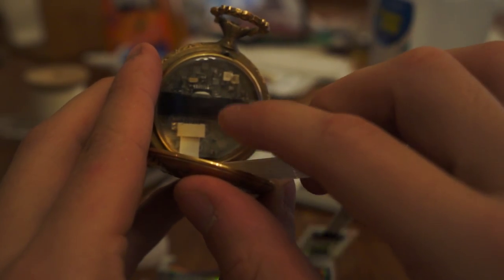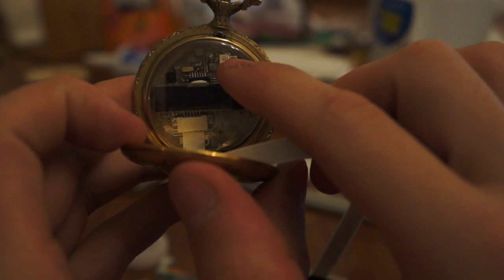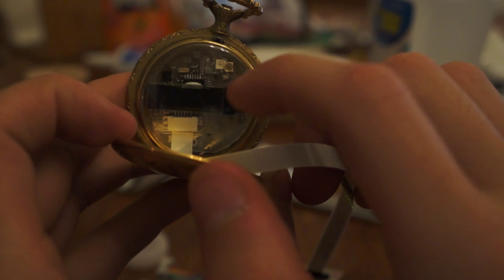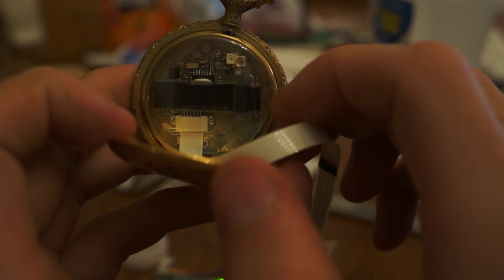This right here has a Densitron display and a little LED light, an accelerometer in it, threw in a little watch battery, and an AVR — I love AVRs.